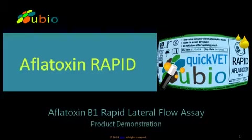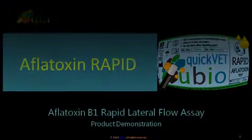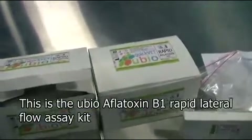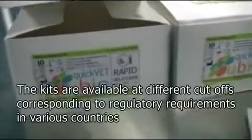The test comes at different cutoff limits corresponding to regulatory limits for various foods in various countries. We can see two thin test packs here, one for 5 ppb cutoff limit and the other for 20 ppb cutoff.